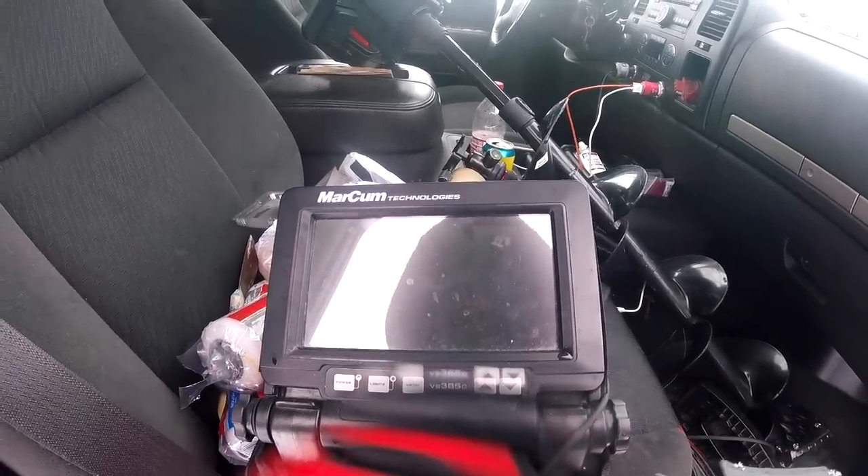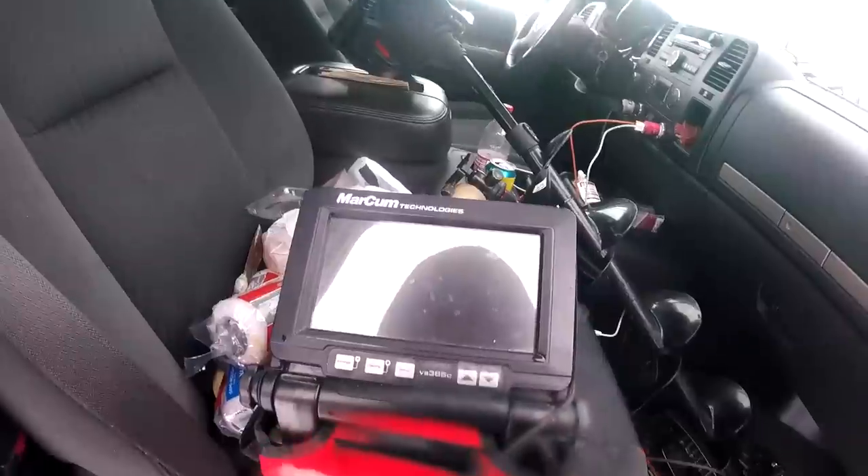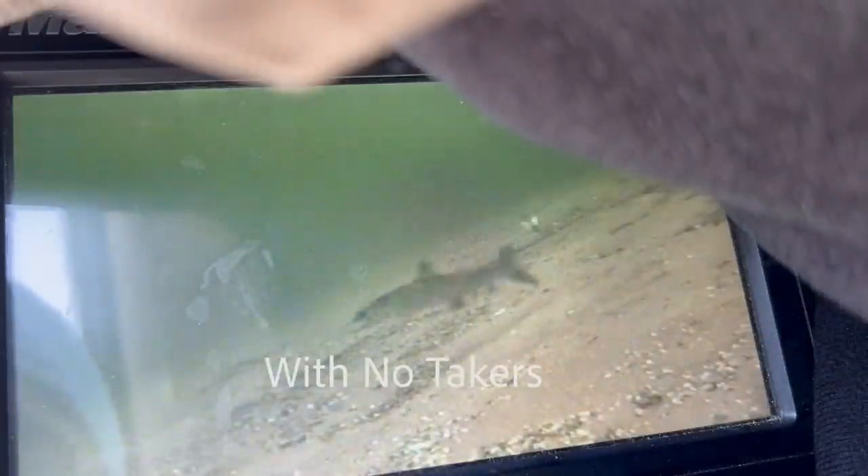Oh my gosh. Oh, there's one playing with the camera! Can you see that? Oh, there's a bunch of them just playing with the camera. I just don't even know what to say anymore about these damn burbot, man. I have seen over a hundred fish for sure today and got four to bite.